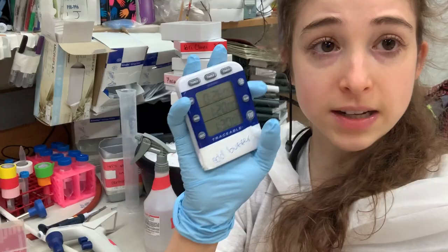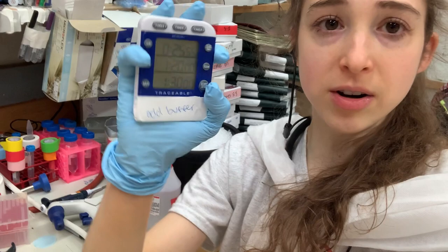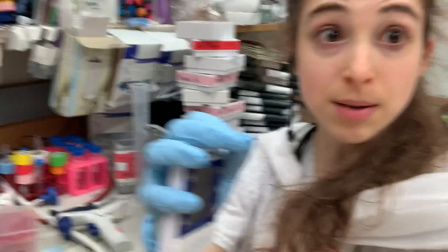Seriously, timers are so undervalued. One of the greatest things I got was this multi-channel timer that counts up and down. The only thing I want is a timer with like a five-second countdown before you start — you press the button and it counts down five, four, three, two, one. Because how are you supposed to simultaneously hold the tube, pipette, and press start at the same time? I don't have enough hands for that. So if anyone making these timers is listening — pretty please!